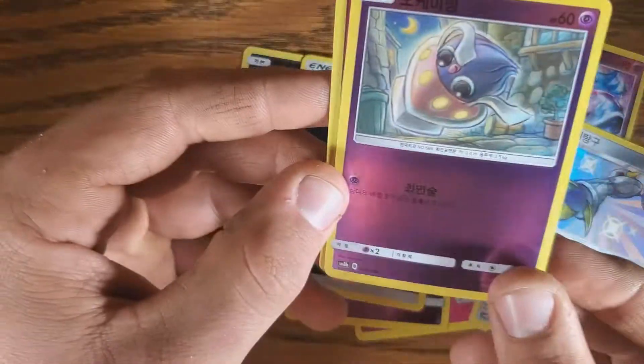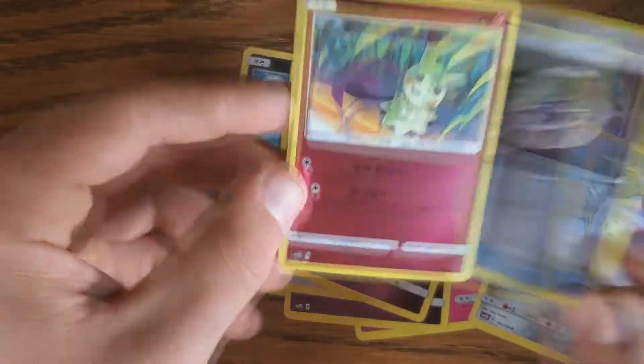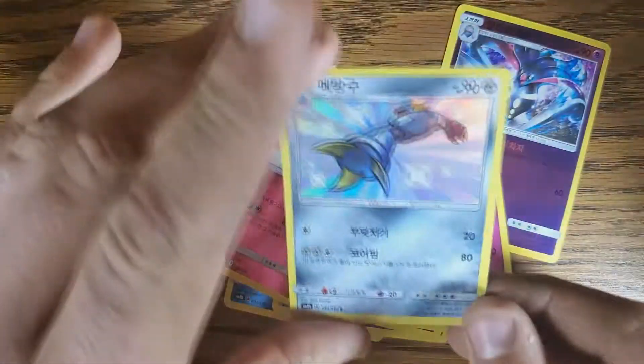Let's just open them regular then and just go through them. I'm really down with this. Show off the Matang because that's the good one out of it.